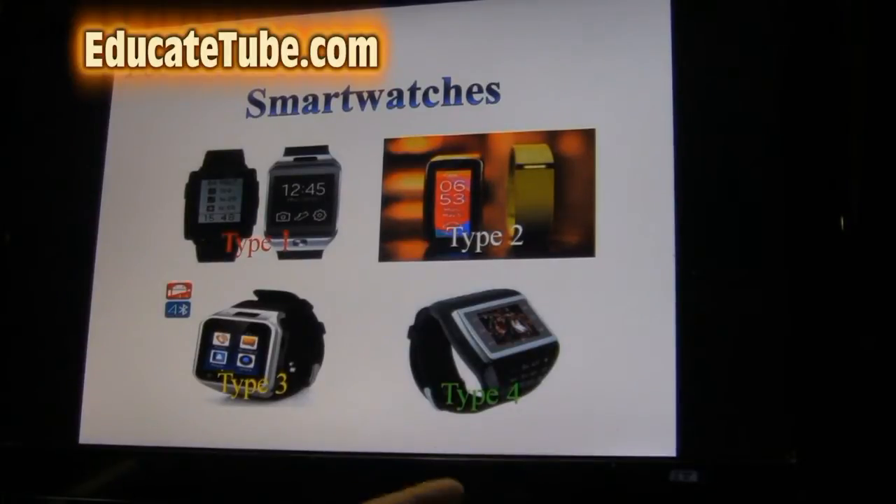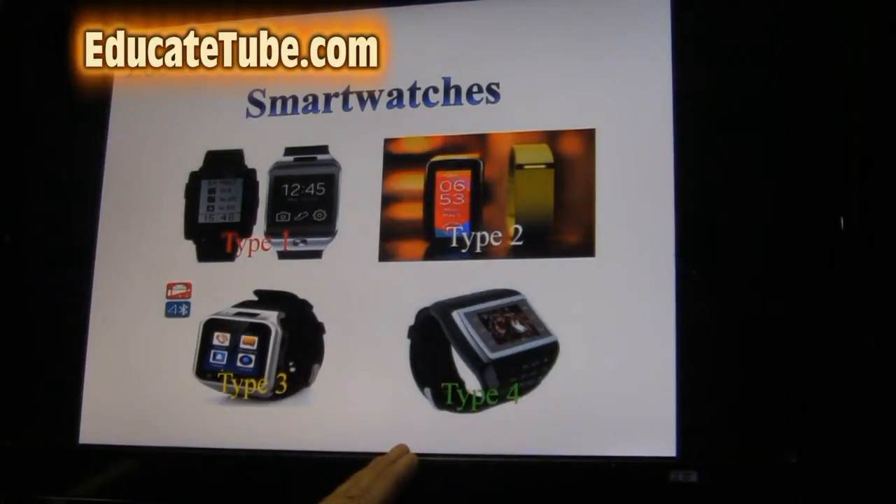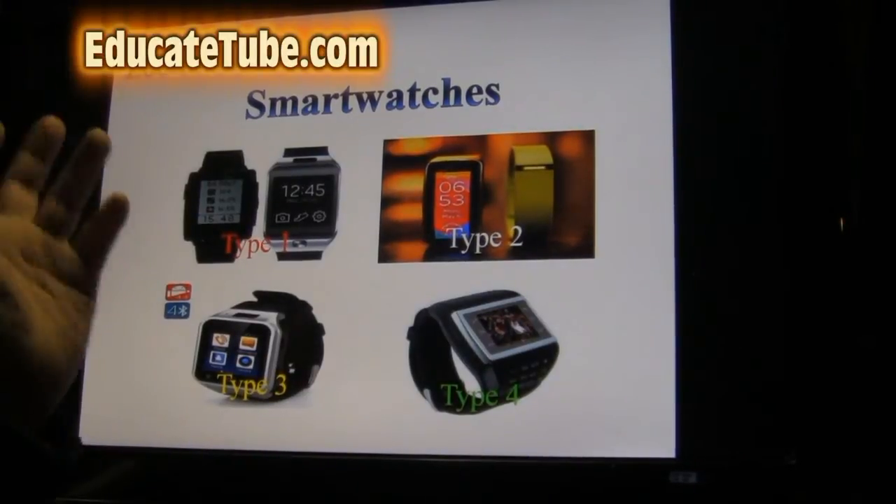There are actually four types of smartwatches. Two you might have heard of and the last two you may not. We'll talk about the first two first, then elaborate on the last two, and then I'll show you the devices I have that may help you decide which one you want.